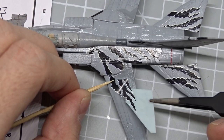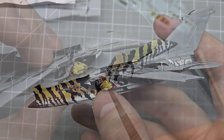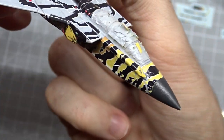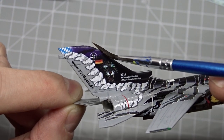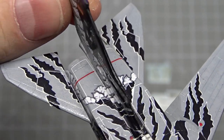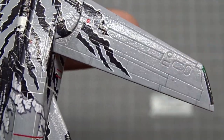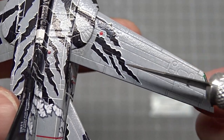I continued with the wing and fuselage decals and worked my way to the front section, which was quite tricky. Furthermore, there was a big gap on the stabilizer and some difficulties at the refueling probe, but with a lot of patience and setting solution it all worked out quite well. The decals even conformed to these complex shapes and to the panel lines. If that doesn't work, you can gently slide a sharp blade through the panel lines and add more setting solution.